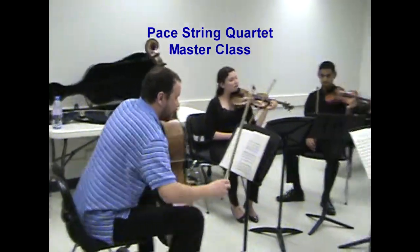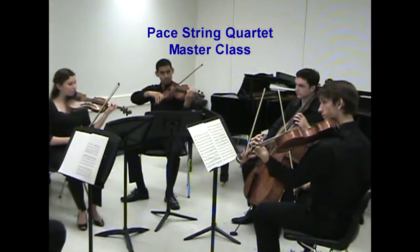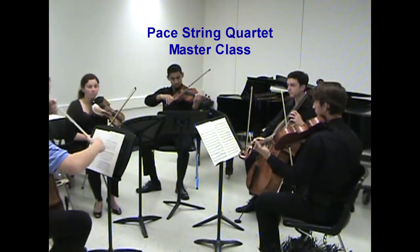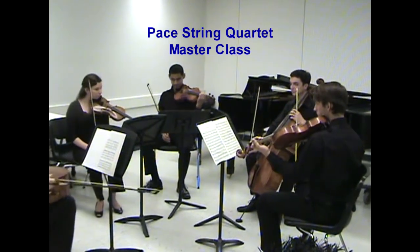One more time. It's getting there, you can do it. It's a little connection — still, two joints.